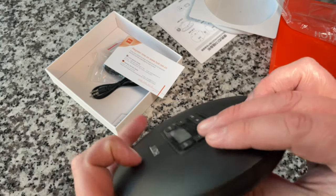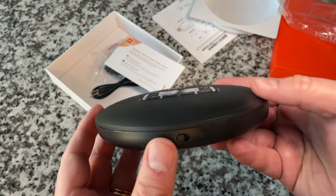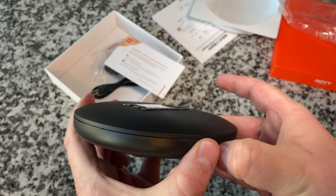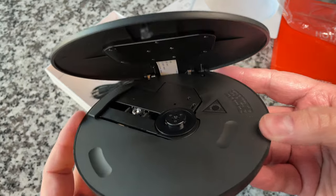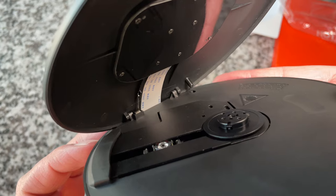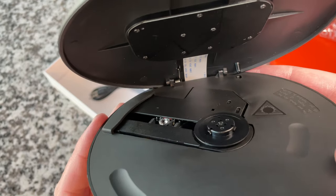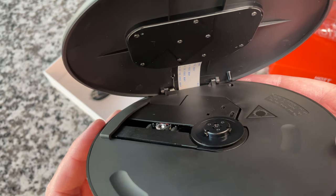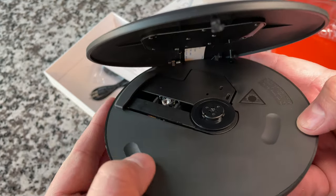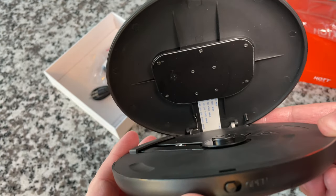Volume control is on top. Let's go ahead and open it up — sliding it to the right reveals the CD mechanism itself. Pretty standard fare, looks good to me. It does have the indent for both three-inch and five-inch discs, and there's the ribbon cable connected to the bottom of the display on top.